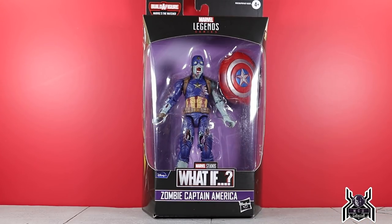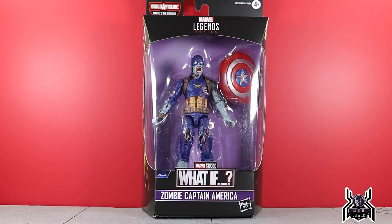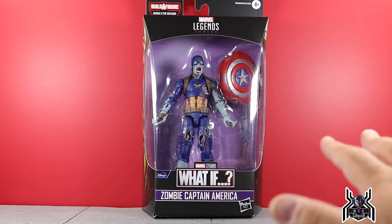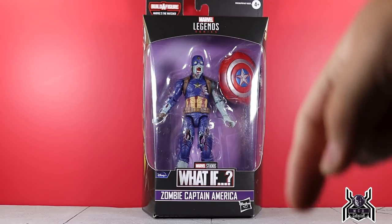Everyone's going to ask where did you get it so early — Toy Snowman in Canada got it, and I was able to get my order in. He shipped it right away and I got it the same day I went down to the Toy Migos meetup. Toy Snowman link is in the video description below — my referral link gets you five percent off your first order. Canada really seems to be getting a lot of stuff much earlier than we are in the States, so check toysnowman.com in the video description.